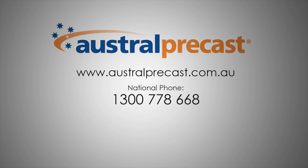For more information about AustralDeck, visit www.australprecast.com.au.